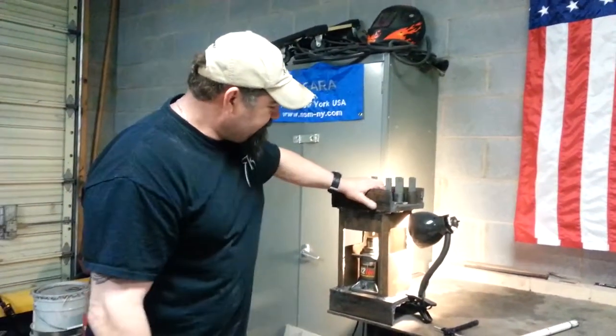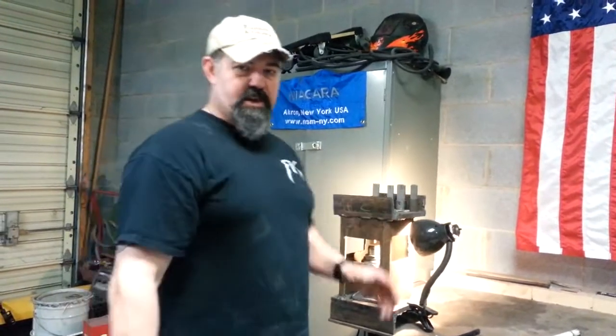That's about it on the press — that's how we do things here. Stay tuned, I'll be making more videos on the process of making knives and everything we do here in the shop. Thanks.